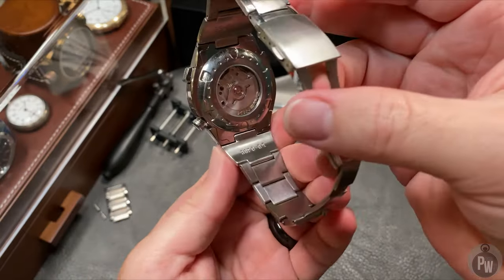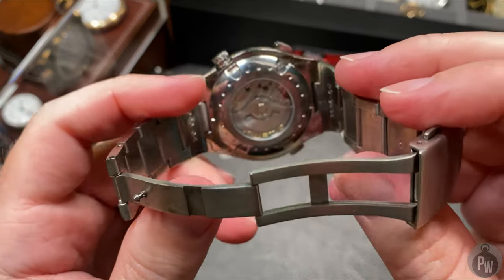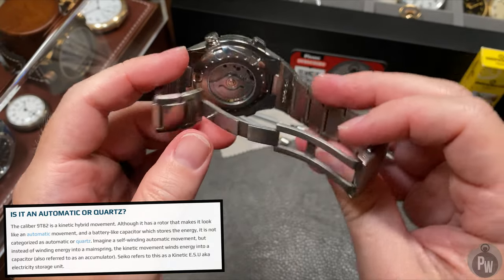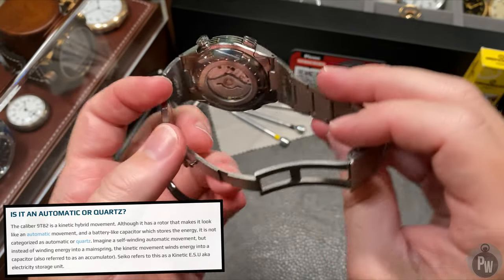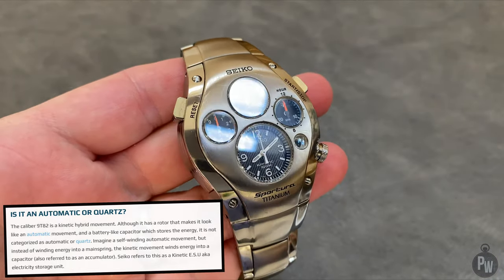But that long name also tells us one of the problems with this watch. Servicing this watch is expensive. Unlike a typical quartz, there's no battery. Unlike a typical automatic, there's no mainspring. And unlike spring drive, it does have a part that needs to be replaced over time.